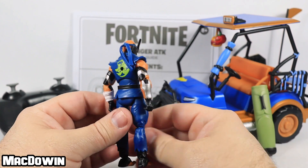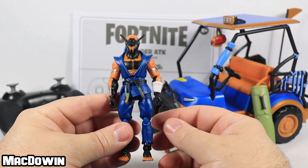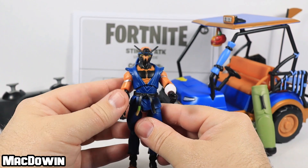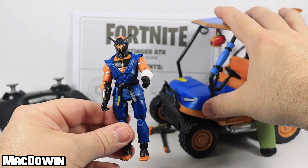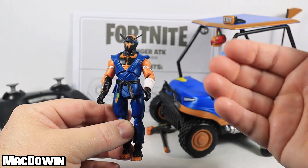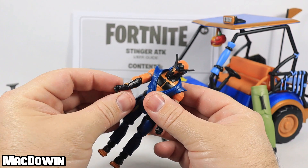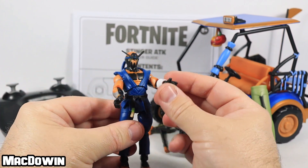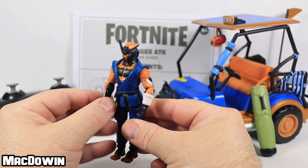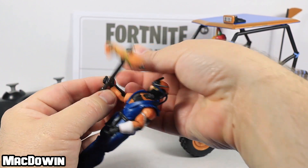Unfortunately, the one small problem I know about before bending this figure around is the hands. As I've mentioned in a previous video, the factory that makes the RC cars also makes these figures — a different factory from the one that makes the solo figures. Because of that, the fingers are a little gummy. Actually, his don't feel nearly as bad as Hybrid or Drift — they've gotten increasingly better at this. They're a little gummy, but he can still hold stuff.